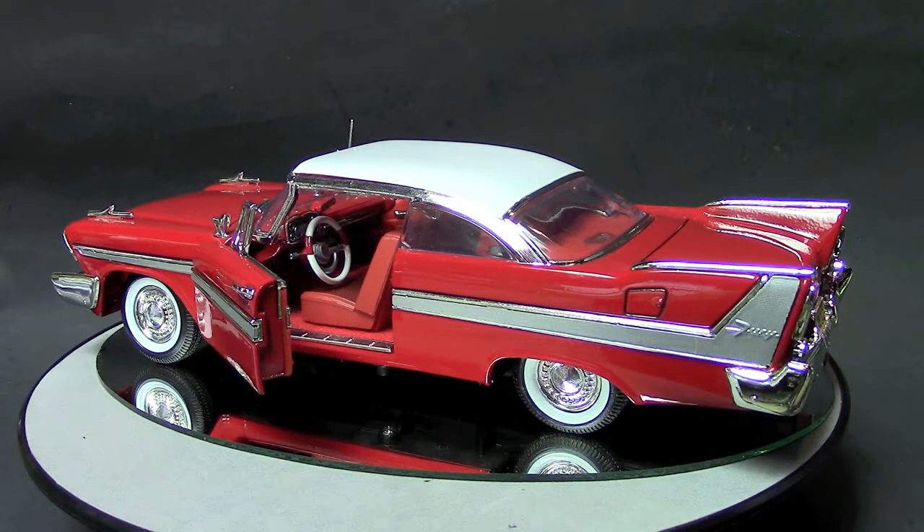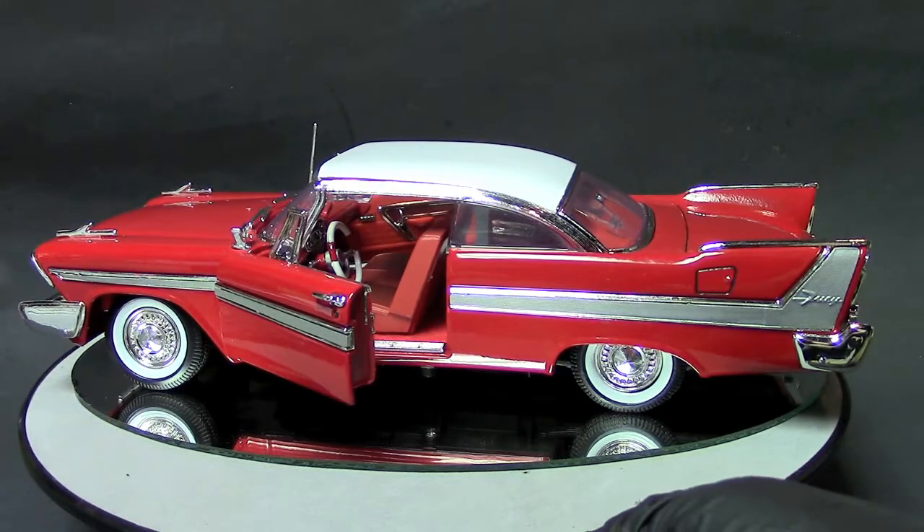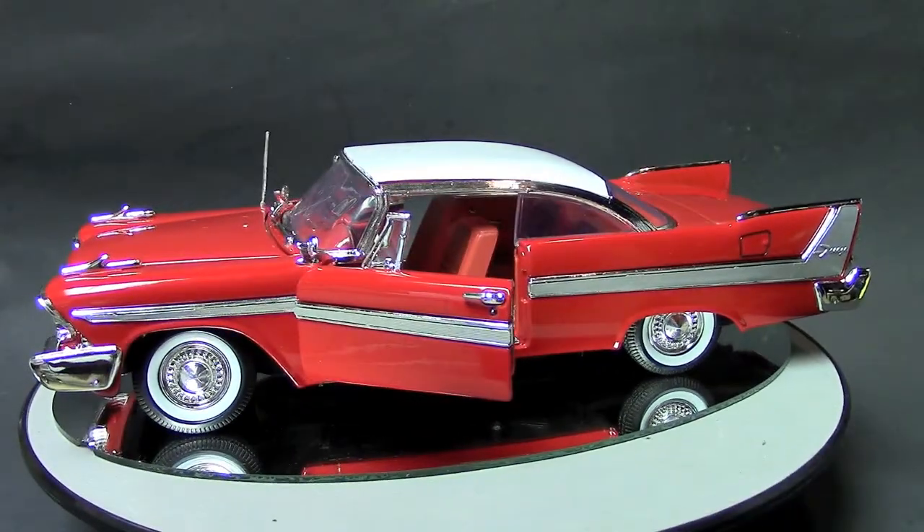Hey everybody, what's up? This is Royce from Pedal Metal. This is part three of my under $20 cheapy Christine movie car build. The car started out as a 1/18th scale 1958 Plymouth Fury from MotorMax. This is the final segment of this for now - eventually maybe I'll go back and do some more detail into the car, but here I'll go ahead and show it off by spinning it around on the turntable. It's very convincing for the most part.